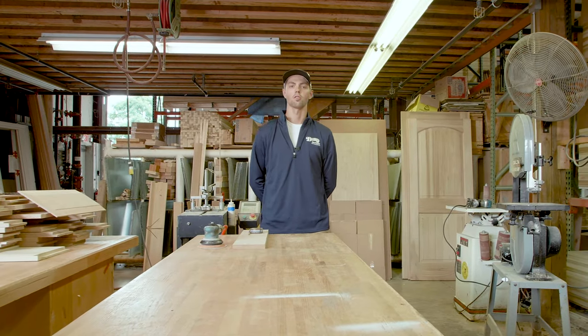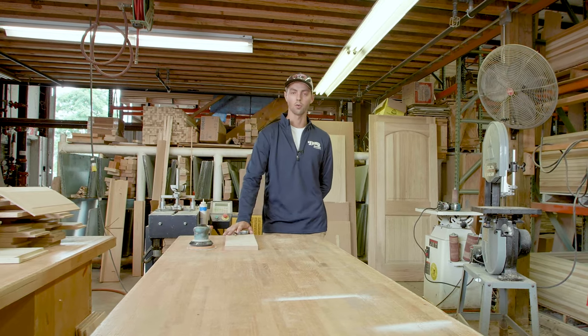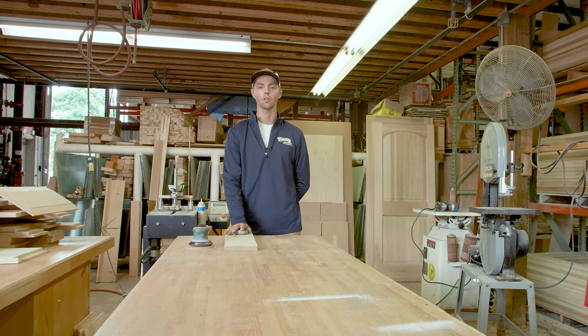My name is Ben Baird. We're out here at Baird Brothers Sawmill in Canfield, Ohio today. Today we're going to be talking about the Copenhagen Corner. If you've ever ordered a countertop off of us or inquired about a countertop, you may have been asked if you wanted a Copenhagen Corner on your countertop.